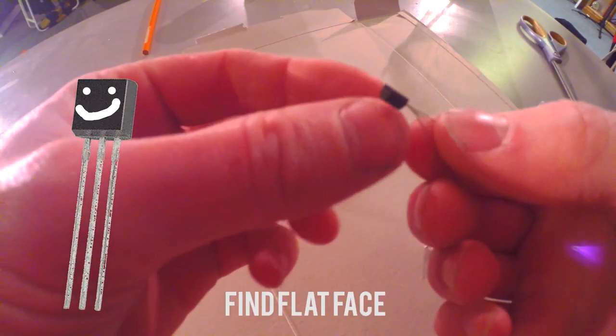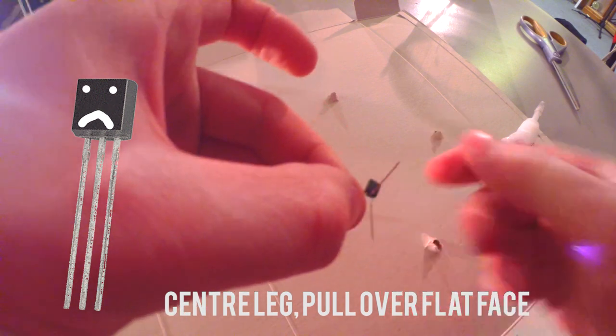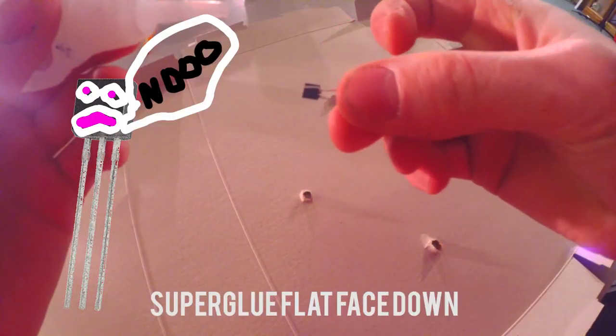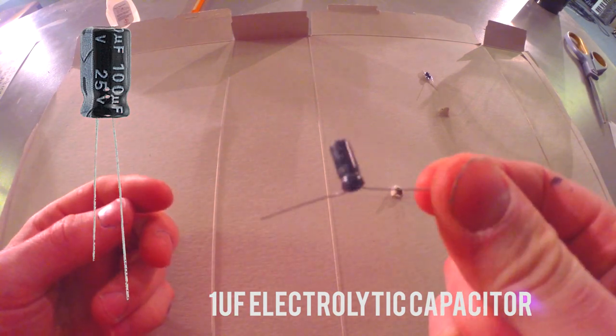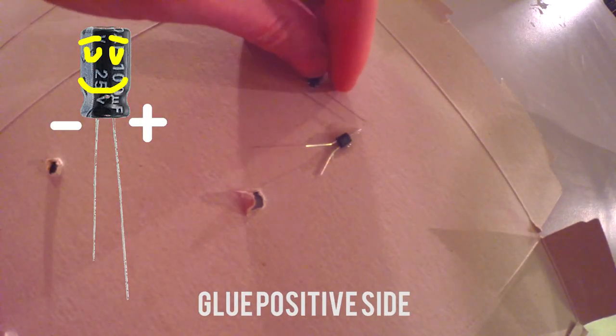For the transistor, find the flat side, then take the middle leg and pull it over the flat face so it goes like that. Get a bit of super glue, stick it on the front so the legs are sticking up. He's looking all happy. Take this — it's called the electrolytic capacitor — and super glue it with the positive side kind of touching.